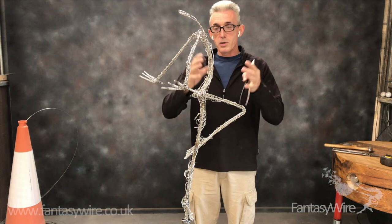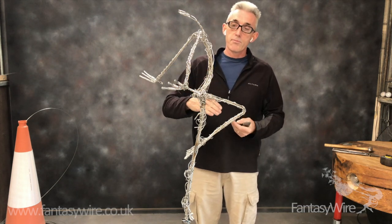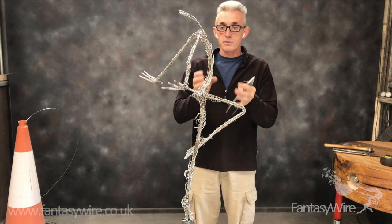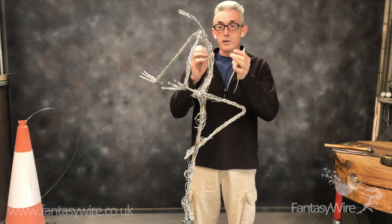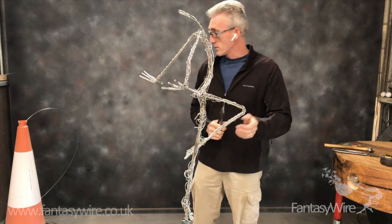As we start to build her out and the shape starts to form, we'll add more wires in higher frequency - maybe up to eight wires at a time. The wire will get tighter and I'll worry about the detail more. But the first stage is this low-density cage.